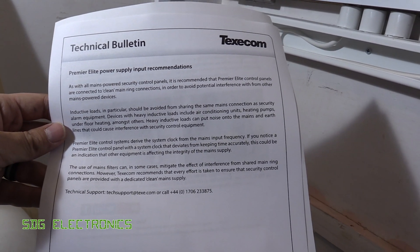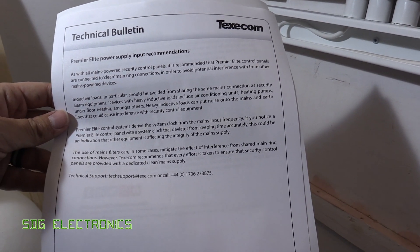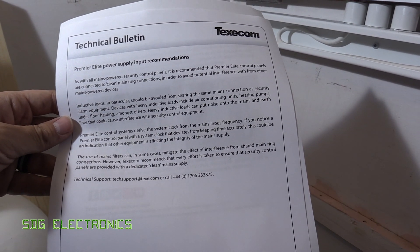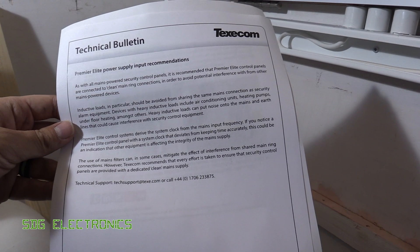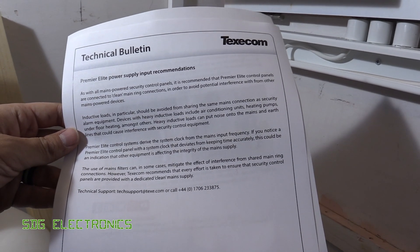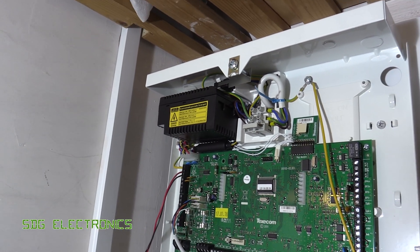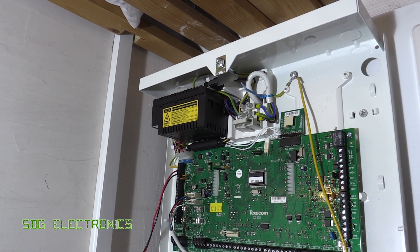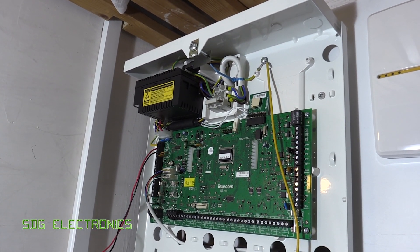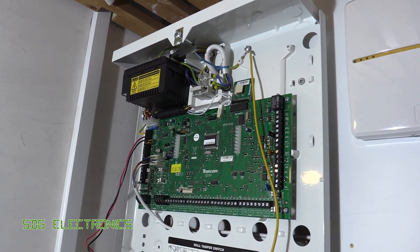Essentially what it's saying is you'd be best off trying to install this on its own circuit from the consumer unit, because certain loads such as inductive loads and air conditioning on the same circuit as the alarm system may cause the alarm to malfunction or false trigger. In my opinion that's pretty poor — it suggests they've got an issue with the switch mode power supply. On older panels it used to be a straightforward transformer, and this issue has been introduced since the switch mode power supply became standard, suggesting a problem with conducted immunity.